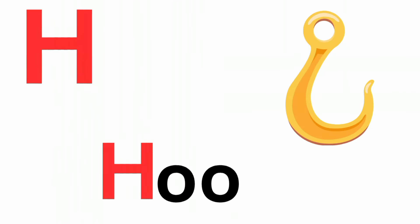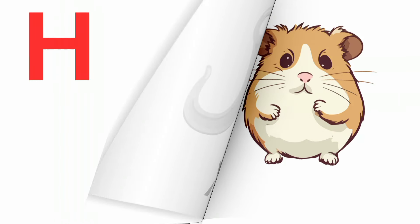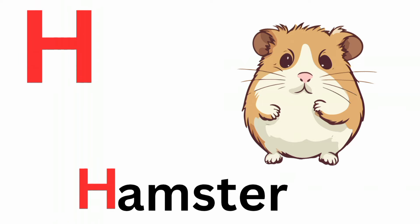H is for hook. Ha, ha, hook. H is for hamster. Ha, ha, hamster.